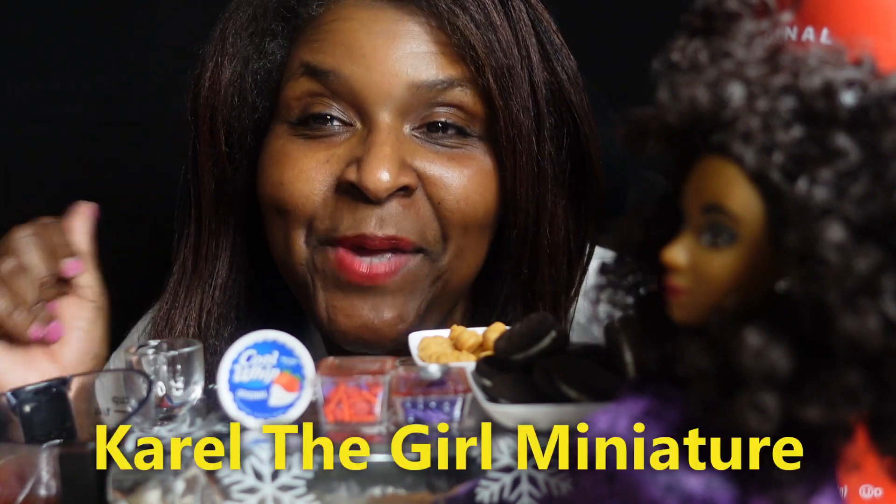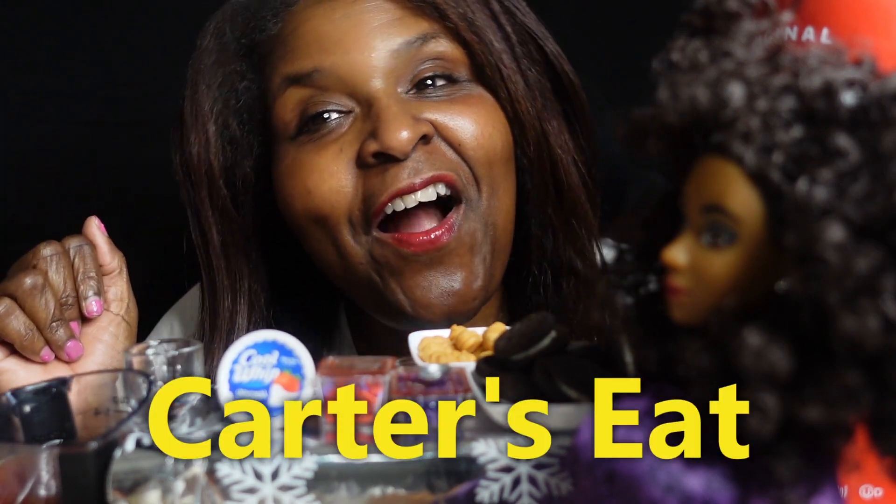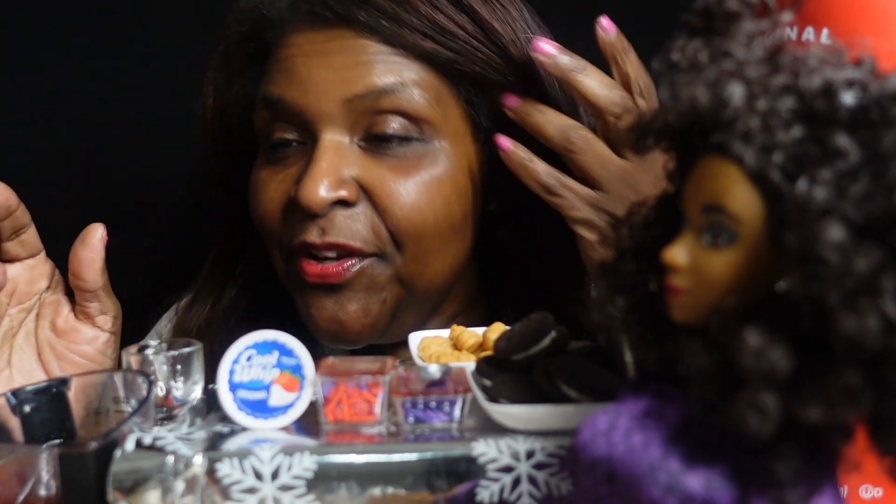What's up y'all, it's Carol the Girl Miniature! I am here with a collab with Carter's Eat — my girl Carter's Eat. Y'all need to go check out Carter's Eat. She is such a good person and she makes the best videos. My favorite video she has right now is her Snoop Dogg video.